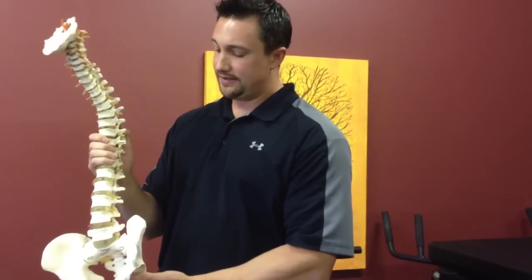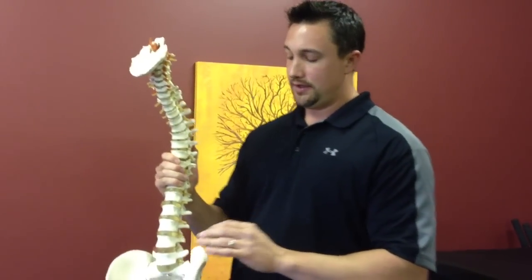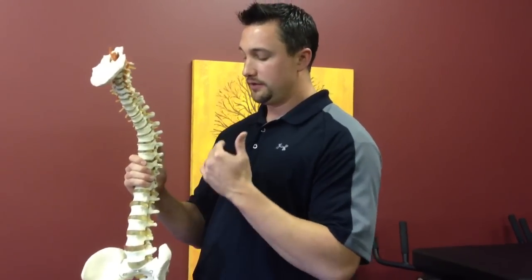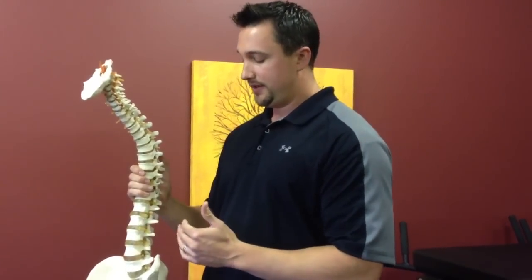With spinal decompression, it's kind of almost theoretical. You can't measure a negative disc pressure — there's no way to do it; you can only measure the actual positive values. But the reason why everybody still goes along with the term spinal decompression is because it has a lot of value — you get really great results with it.